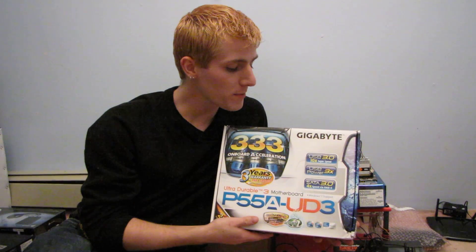Today on my video blog I'm going to be having a look at yet another one of Gigabyte's new lineup of P55A motherboards.